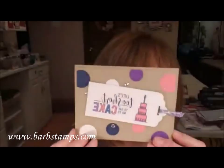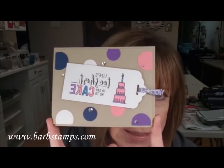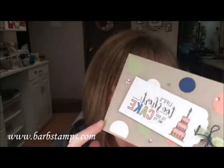I have a couple more samples of that same polka dot birthday card. You can literally do this with any colors you want. This one uses Gorgeous Grape, Night of Navy, and Flirty Flamingo, and the other one uses Grapefruit Grove, Pear Pizzazz, and Night of Navy. They're all identical except the colors — it's so easy to just switch out your favorites.